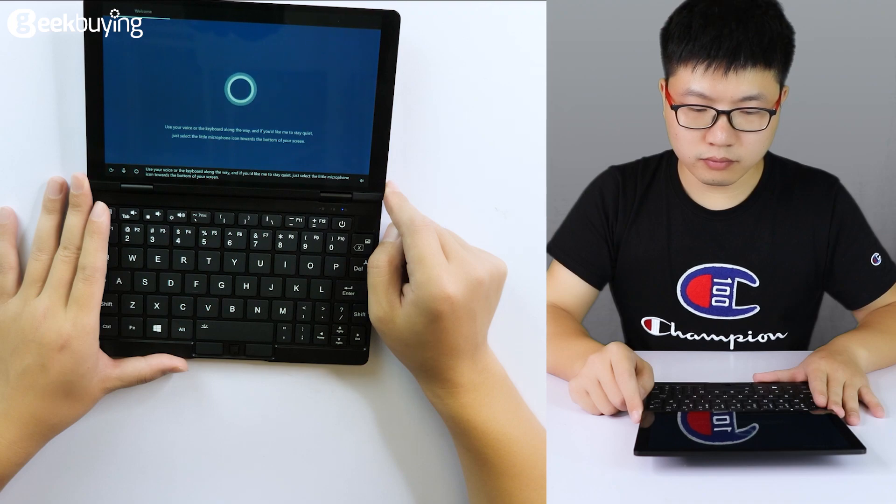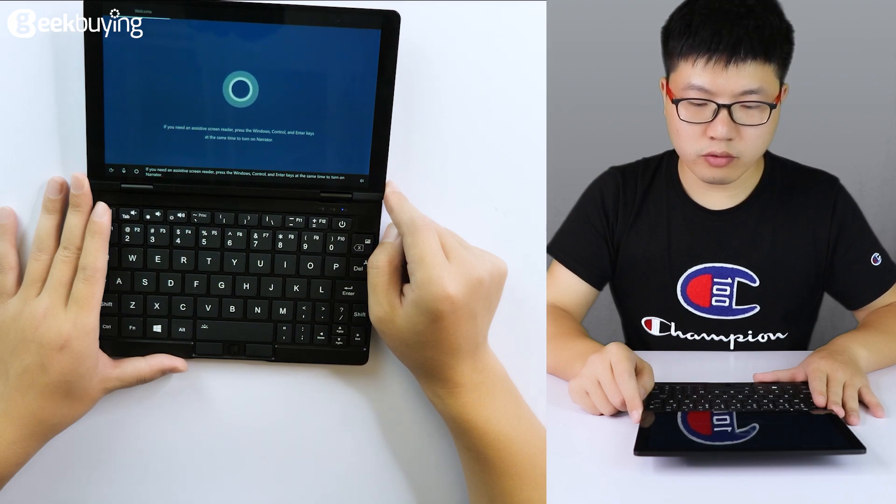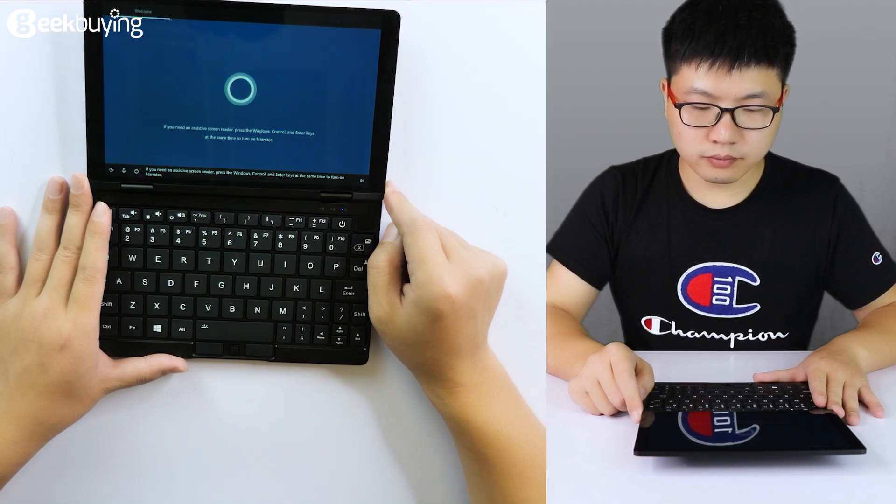Use your voice or the keyboard along the way, and if you'd like it to stay quiet, just select the microphone icon towards the bottom of your screen. If you need an assistive screen reader, press Windows, Control, and Enter keys at the same time to turn on Narrator. Okay, enough intro — let's dig in.